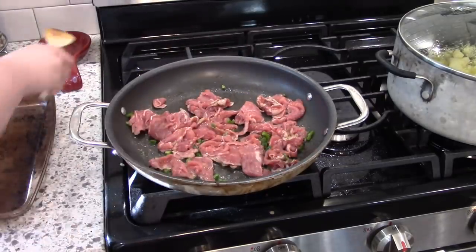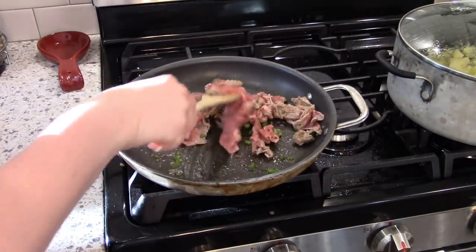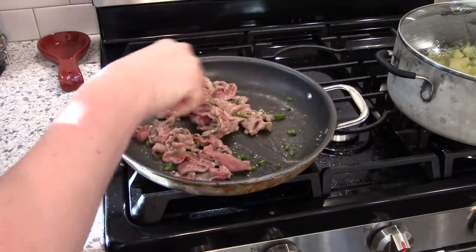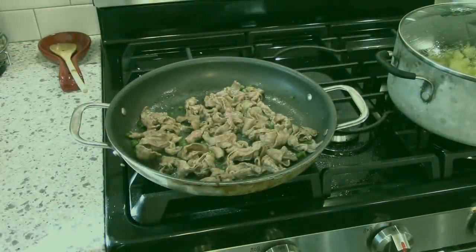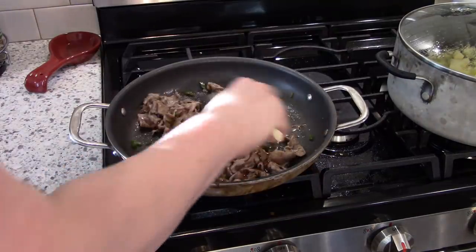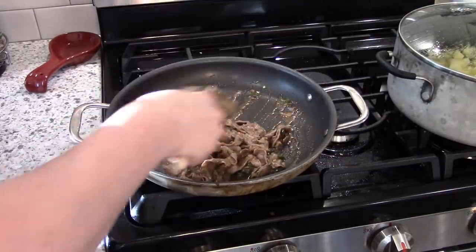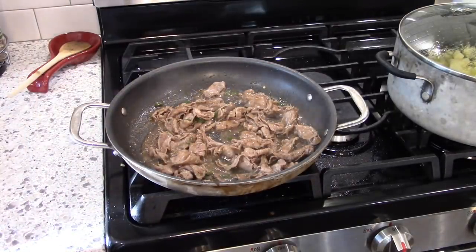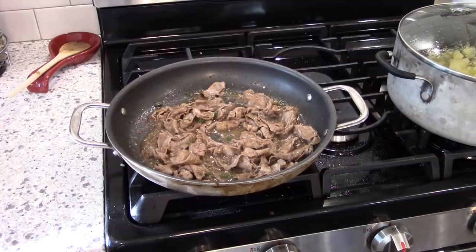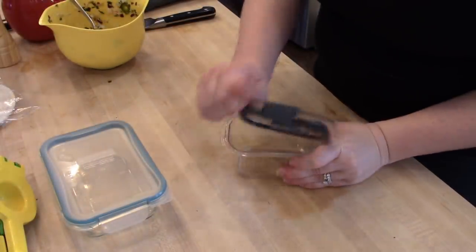I drizzled a little olive oil in the pan and put in the beef and jalapeño mixture. You don't want to overcook this, especially for meal prep since you'll have to reheat it in the microwave. The nice thing about beef like this is that it's super thin and cooks up really quickly. Once the beef is almost cooked you pour in your jerk sauce, which gives it a really good flavor. I like services like this because I get to keep the recipe card, so if it's a meal I really like I can recreate it with my own ingredients.